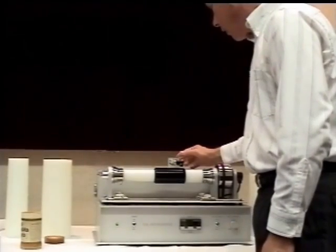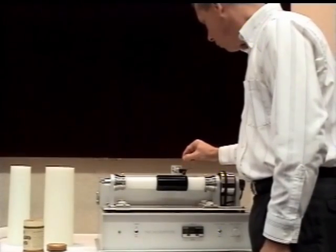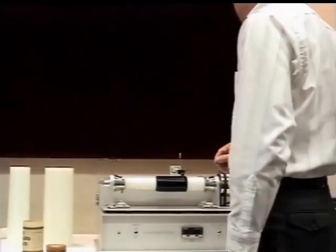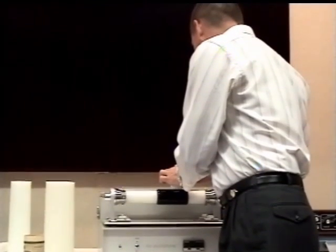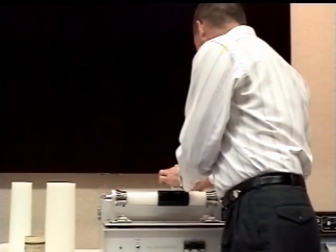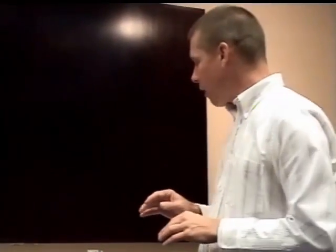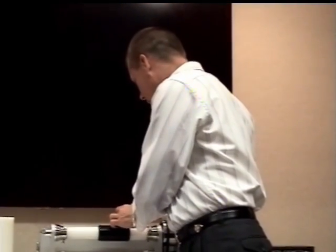I'm going to go ahead and play through the entire cylinder on this, because it's rather interesting. One thing I did not do — because I forgot to bring it — was set the level of this machine, and it should be perfectly level. It may be that we might have a little bit of a problem with skipping or repeating of grooves. That can be dealt with by changing the weight on the tone arm, which is relatively easy to do. But the machine should be level, and unfortunately I just can't accomplish that today.